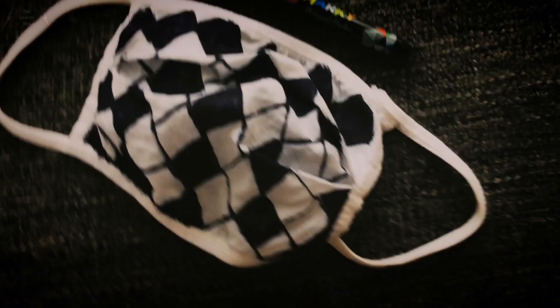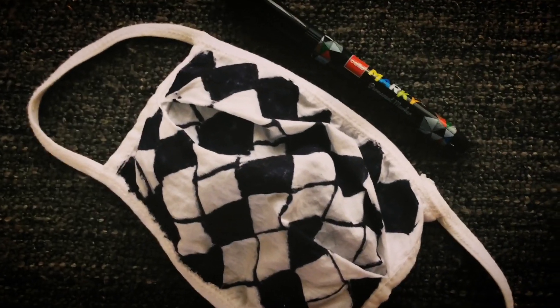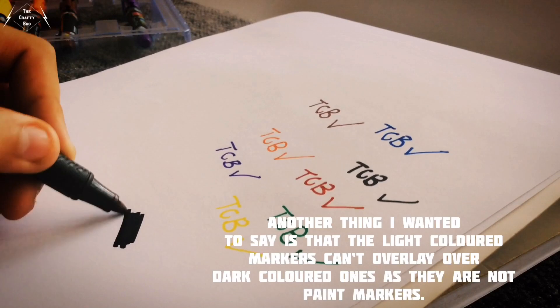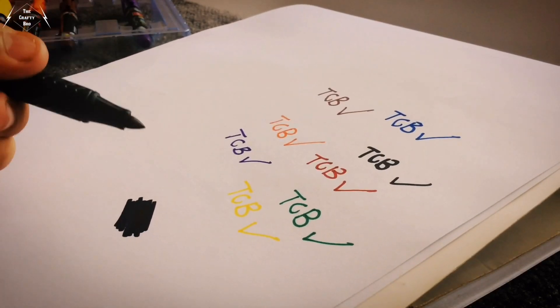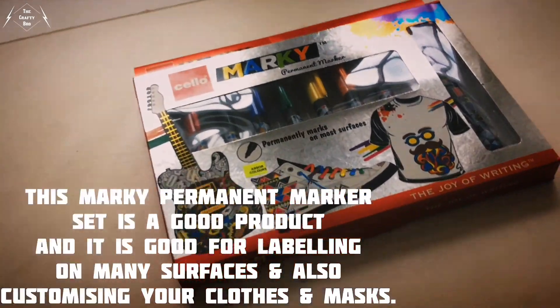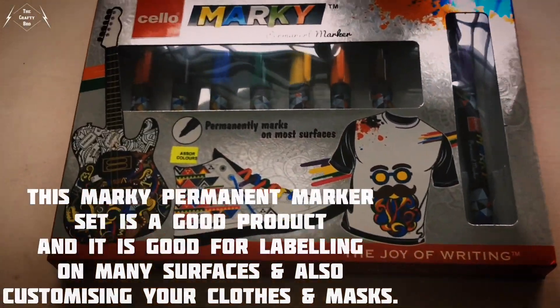And now the result — I really like the way it turned out, hope you guys liked it too. It is working great. One thing to note is that the light colored markers can't overlay over dark colored ones, as they are not paint markers. Overall, the Marquee permanent marker set is a good product — great for labeling on many surfaces and also customizing your clothes and masks.